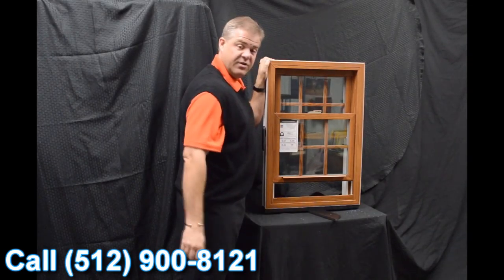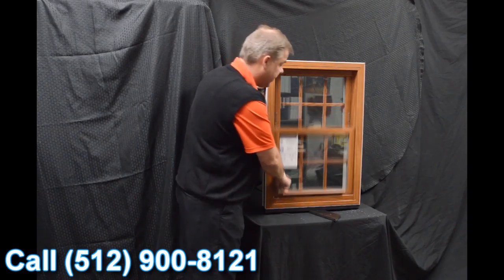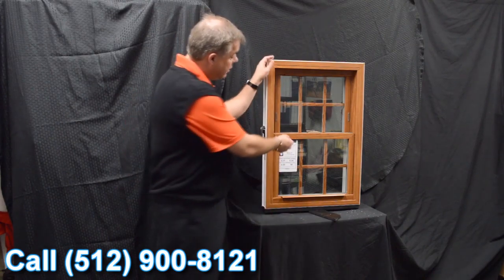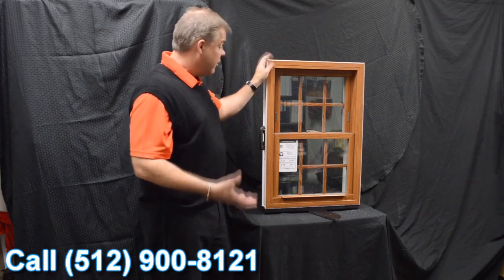Next, we feature the Serta Constant Force Balance System, and the great thing about this is when that sash is engaged, it really is fingertip operation raising and lowering the sash.